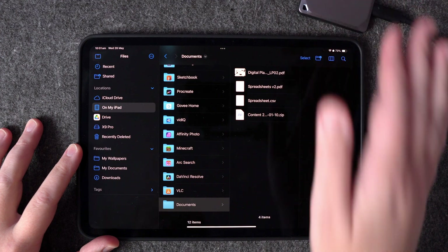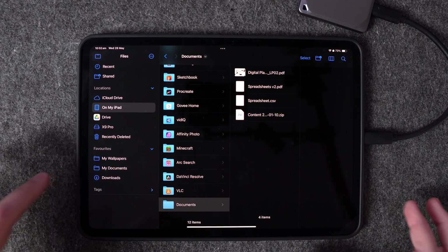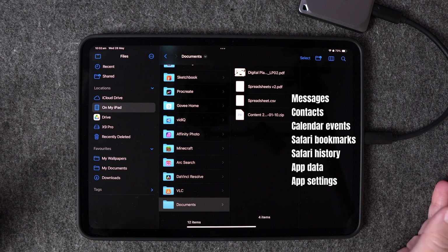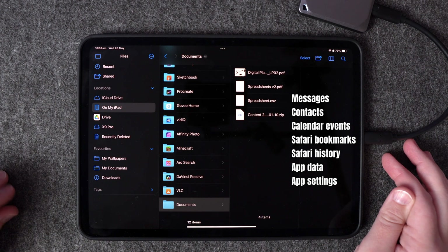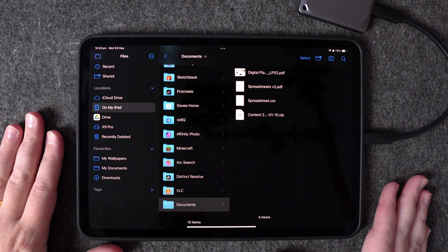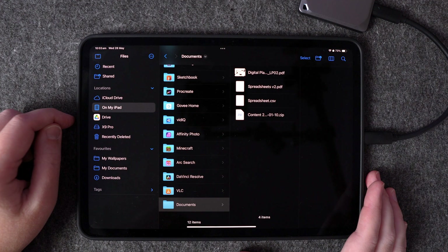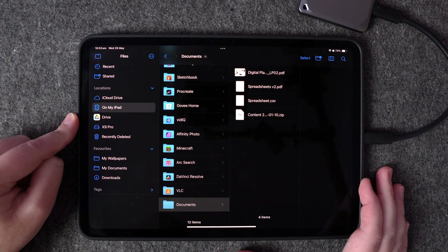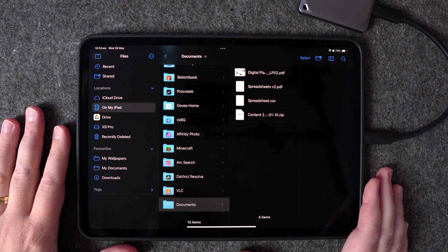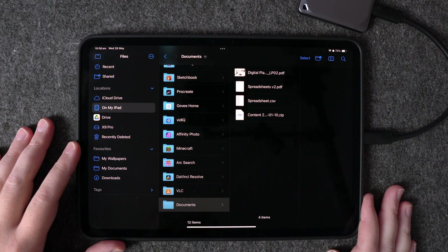Keep in mind there are certain things you can't back up to the hard drive this way — it only works for photos, videos, and standard files like PDFs, spreadsheets and zip files. You won't be able to back up messages, contacts, calendar events, Safari bookmarks and history, app data, or settings. For a full iPad backup similar to iCloud, you'd need to plug into a computer and use iTunes or Finder on a Mac.